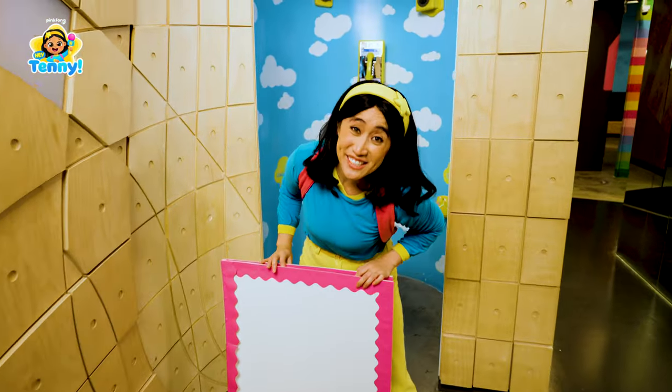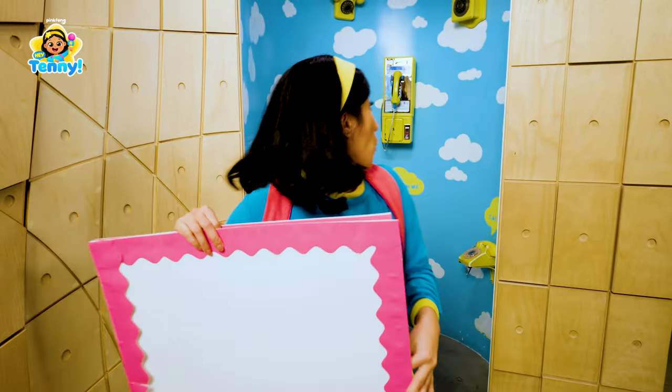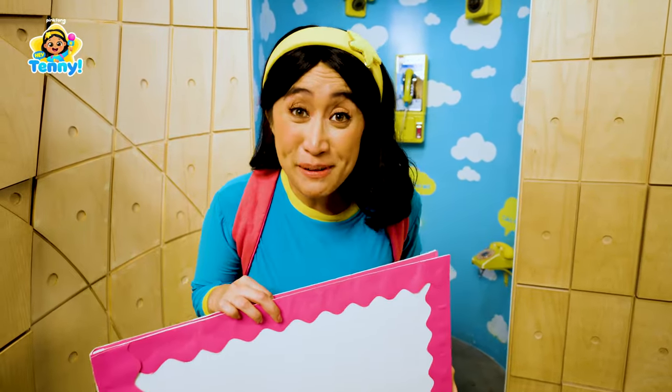A giant card! But we still need to decorate it.